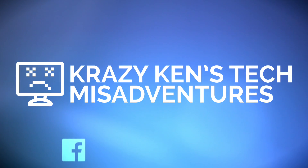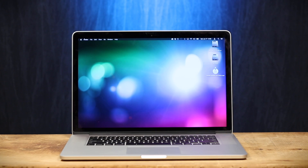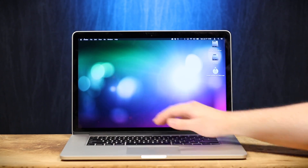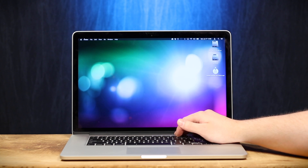Greetings internet, Krazy Ken is back, and today we're gonna be installing, a little bit late, macOS Hi Sierra. I wanted to do it earlier, but I got called down to Tejas, so I apologize for the delay.